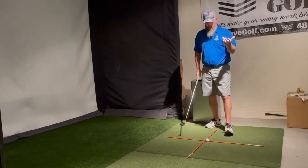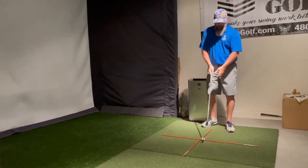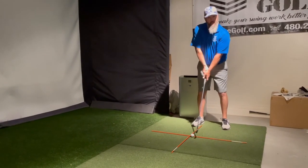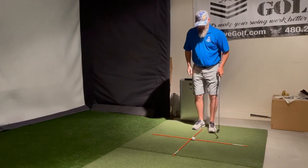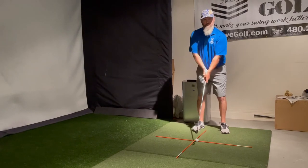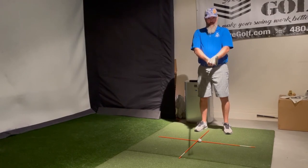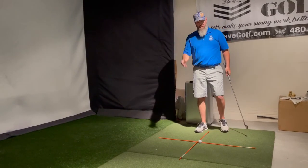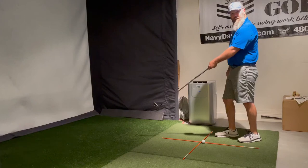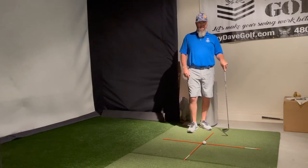Why does that matter? Because we need to have a starting point. Now I have a seven iron here. Some people play the club forward in their stance, some play the ball back in their stance, and some people play just about middle. I don't care which person you are — I do care that we're setting each and every one of those individuals up for success. The key important factor is to make sure that we have the correct line that we want to hit on. If we do not have this starting point then we have nothing to base anything else on.